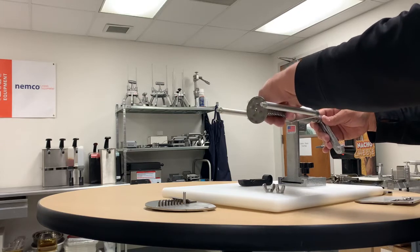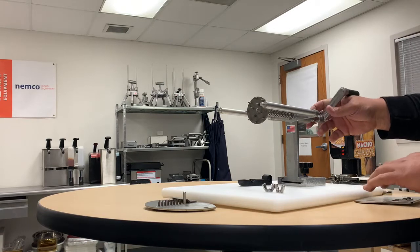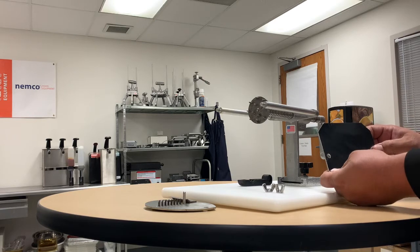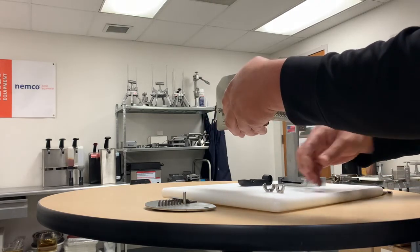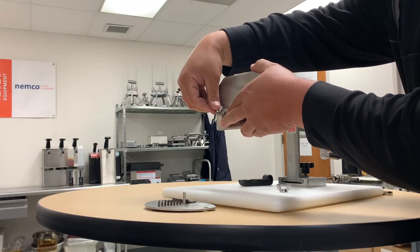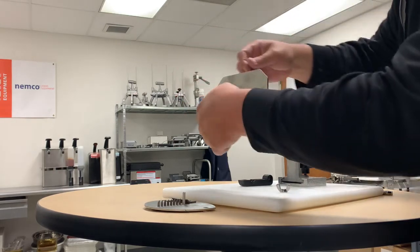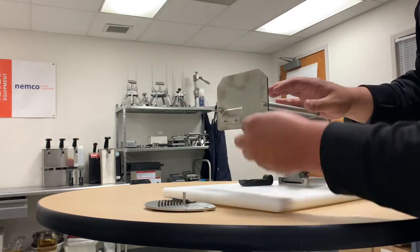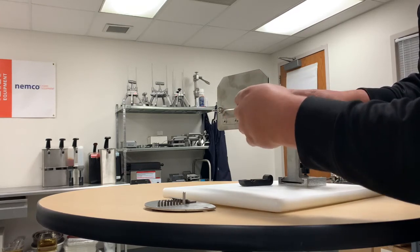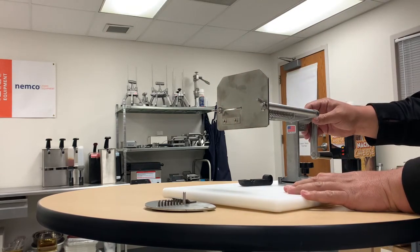The stop bushing is important — it keeps the drive plate from crashing into the blade on the chip twister. Then you take your new blade, make sure the sharp side of the blade is towards the drive screw, and put your wing nuts back on. You are now set up as a chip twister.